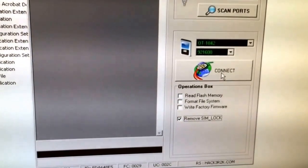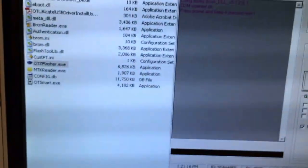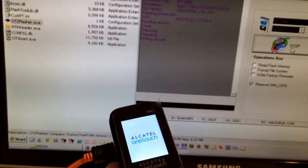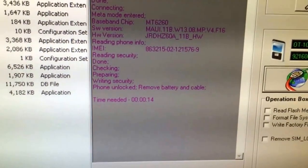Now I'm going to simply press connect and we keep pressed the power on button. The phone has been detected, and this is all — the unlock took only 14 seconds.